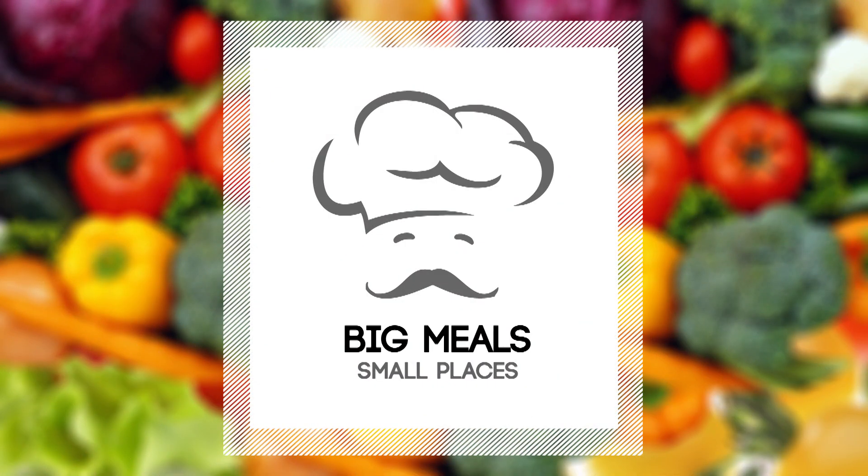If there's ever been a guy on a mission, it's me — comedian and cooking fanatic Sal Governale. Each week I travel around with just my toaster oven, showing people how to make big meals in small places.